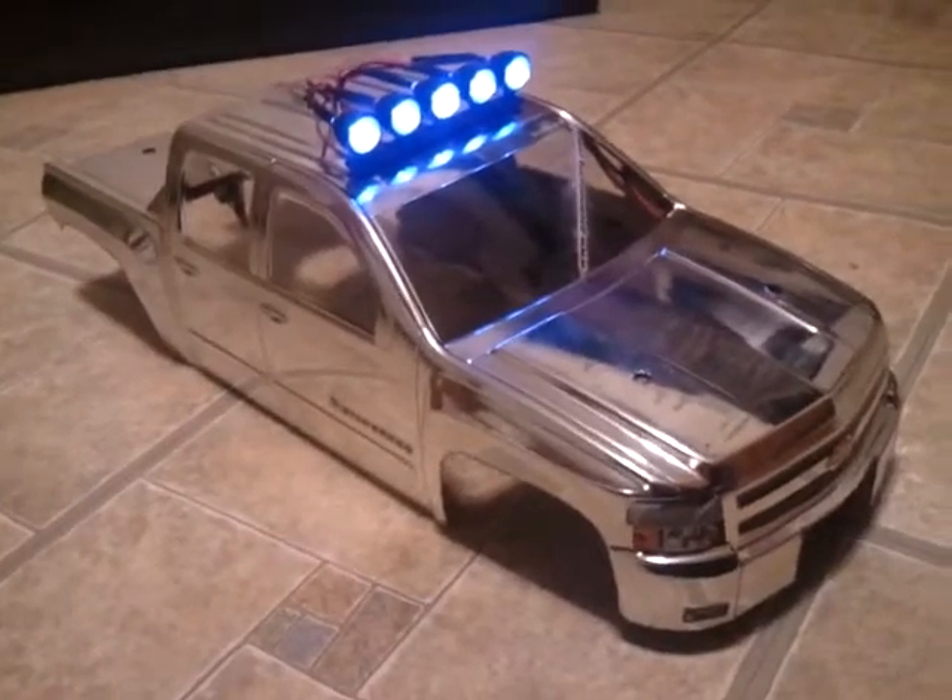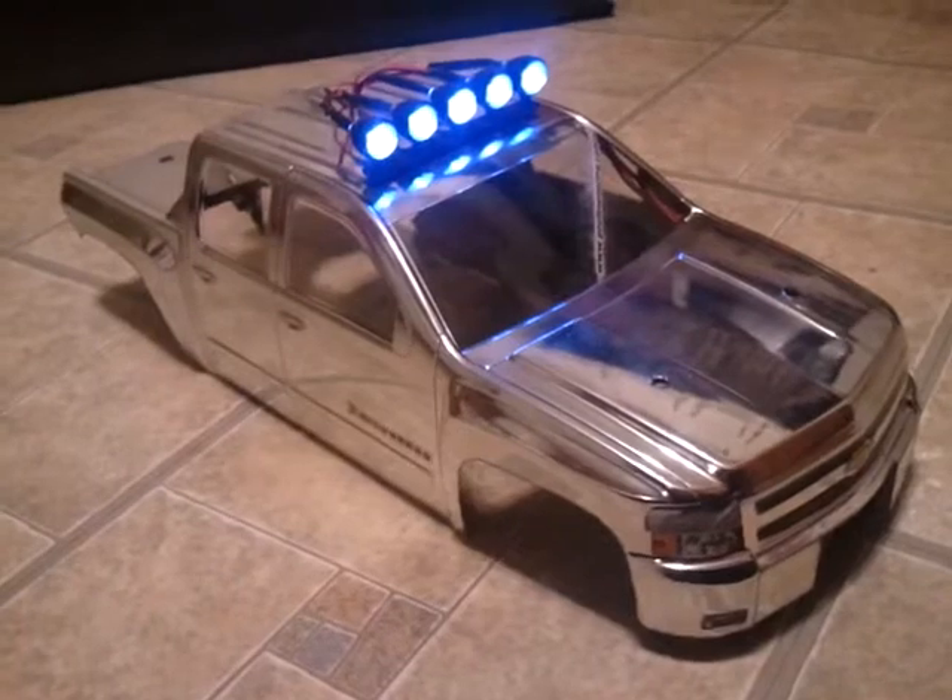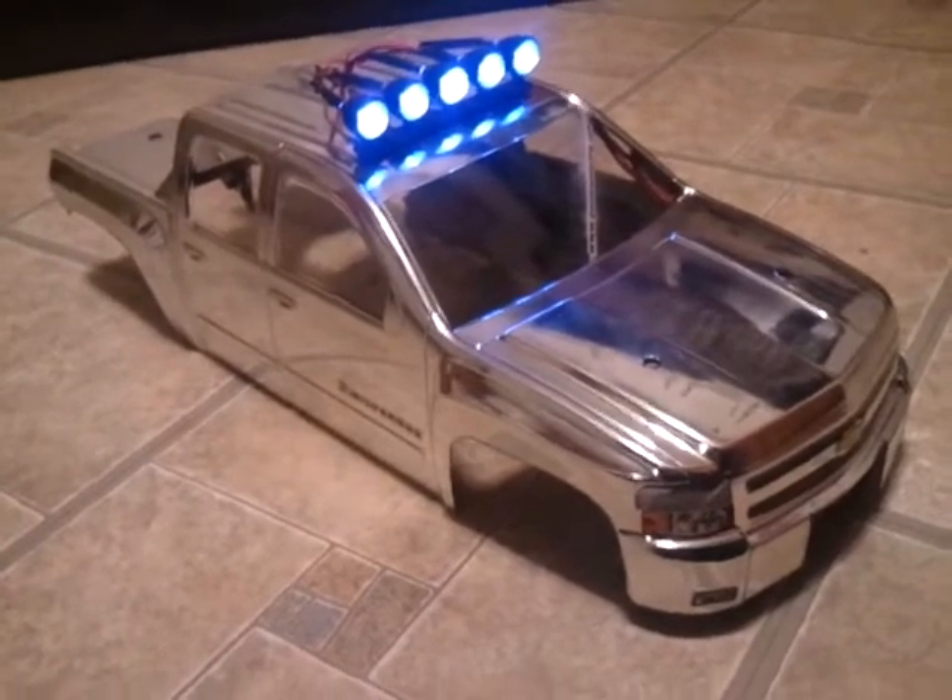This is my completely finalized Pro-Line Silverado body for the Revo 3.3. It's completely chrome.